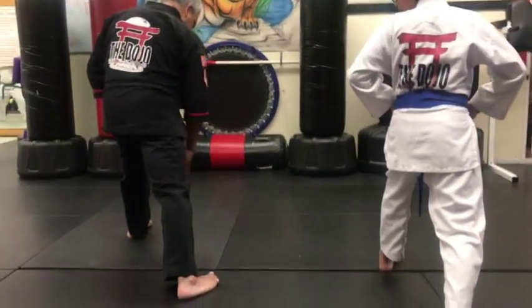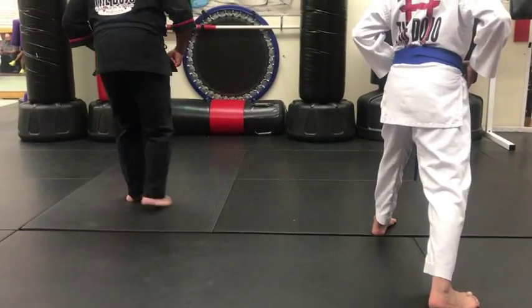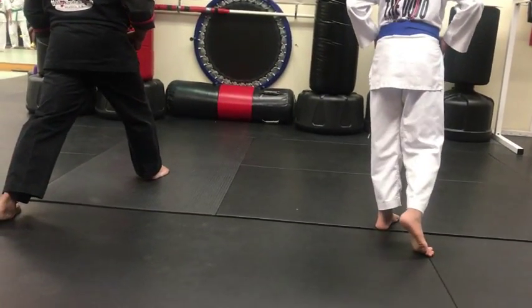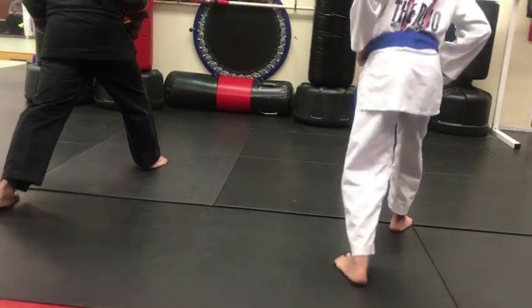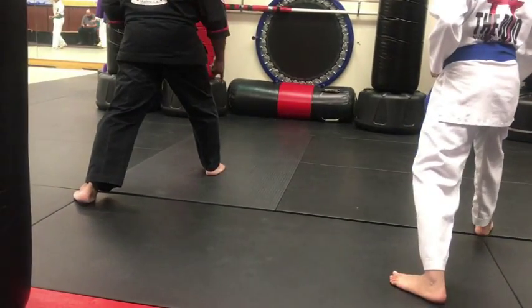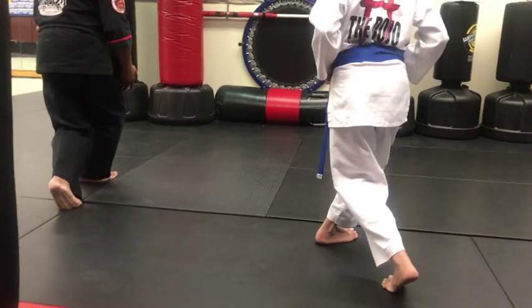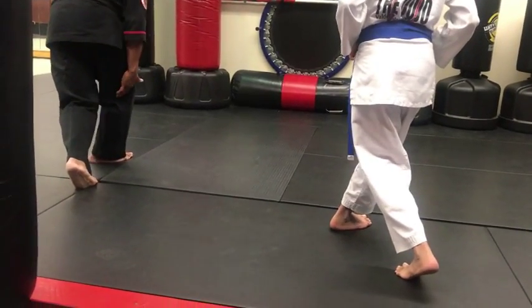Now I'm going to make a V. See how my — this is the point, triangle point. I'm going to create a V point to the corner. So I'm switching stances. Reverse bow. Forward bow. Now you're going to slide this forward into a rotating twist.